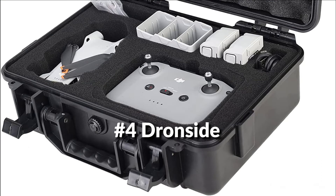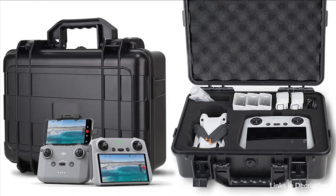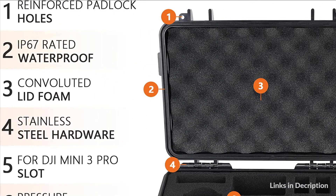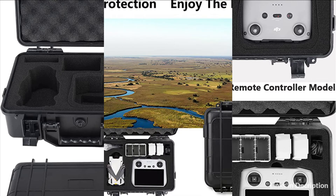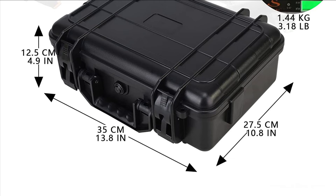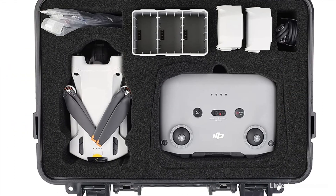On number 4 we have the Dronside case. The Dronside Mini 3 hard carrying case has passed extreme condition lab tests and provides IP67 waterproof protection. Slots made of top-grade soft foam insert provide maximum protection for your DJI Mini 3 Pro and accessories. The case comes standard with an automatic pressure equalization valve, waterproof rubber ring, comfortable and durable handle, and two easy open-press snap latches. This case also supports a TSA-type lock. The soft foam interior precisely fits the DJI Mini 3 drone, effectively protecting it from shaking, collision, and friction, and won't scratch the drone.